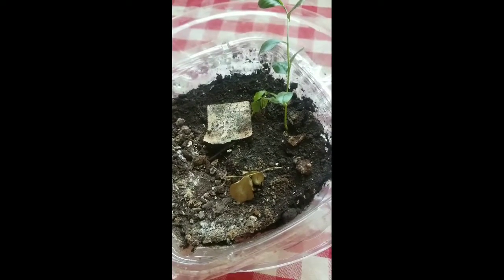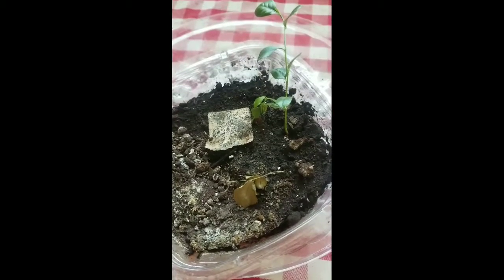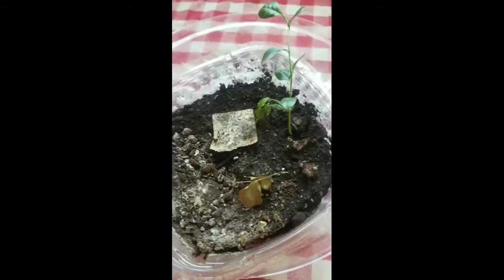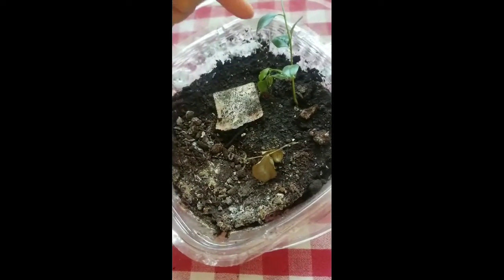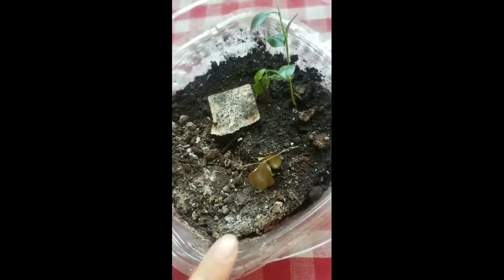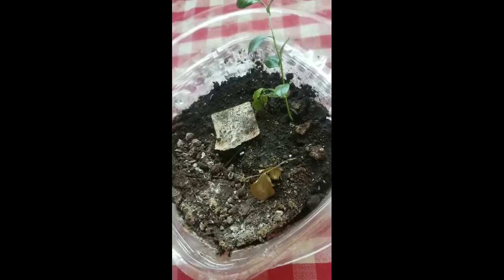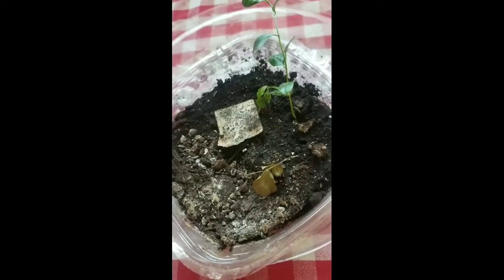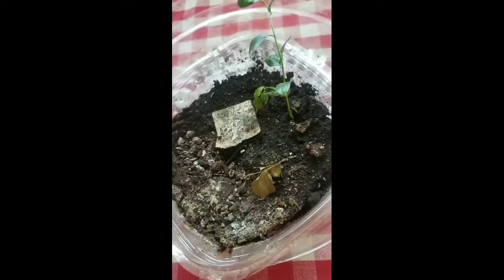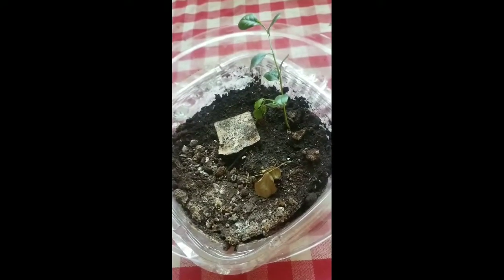It is now September 22nd of 2017, and this sad little tree and his little partner right there are not very happy. This one unfortunately didn't make it at all. That's what happens when you don't peel your seeds and you try to grow a lemon tree — you'll get sad little creatures like this.